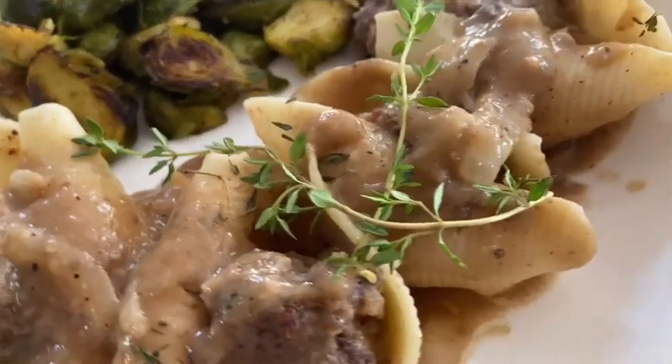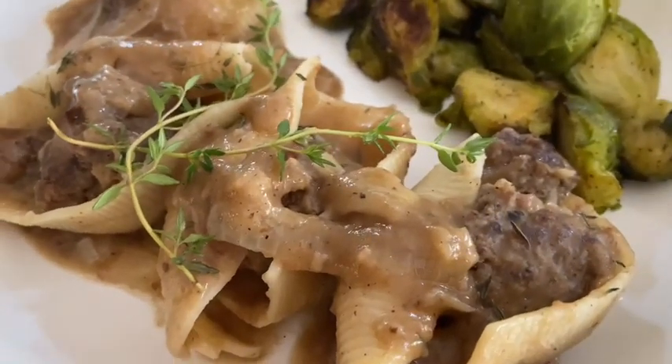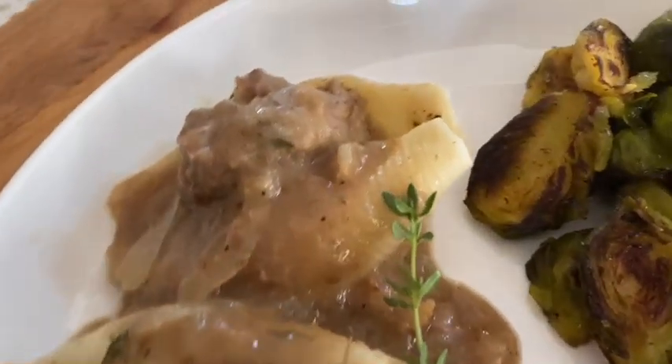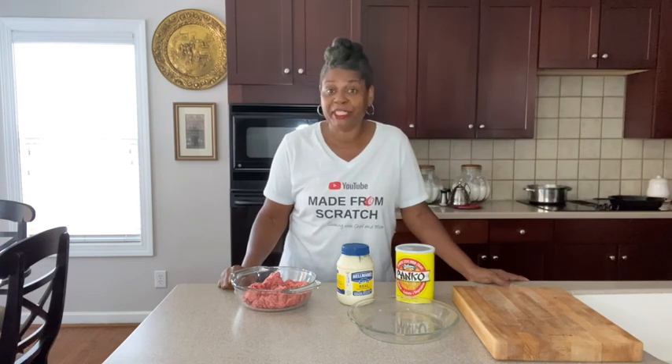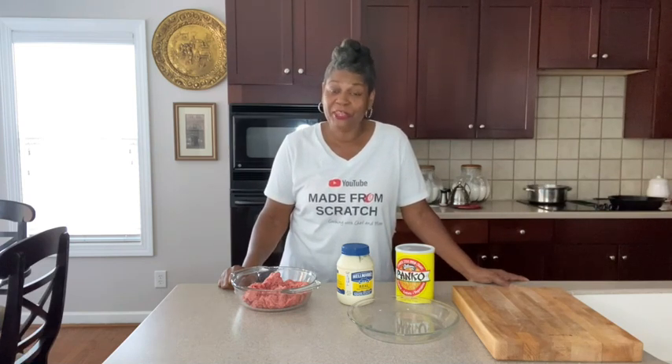Oh my goodness, we are going to make this delicious dish today — stuffed shells with meatballs! Hey guys, welcome back to Cooking at Pam's Place. I'm Chef Pam and we're getting ready to make meatballs stuffed pasta shells with gravy.